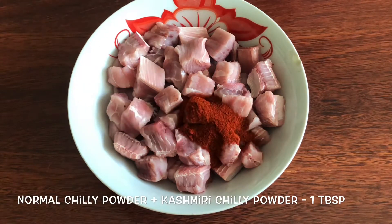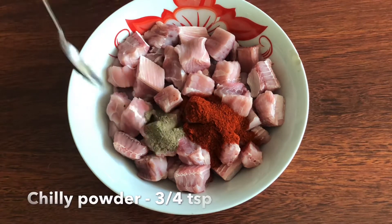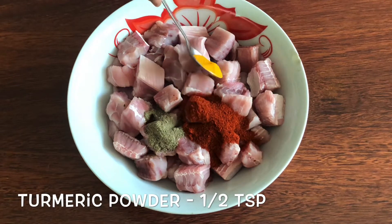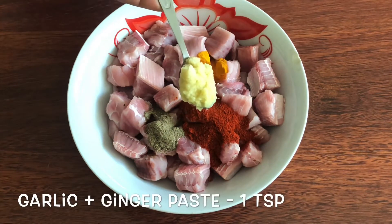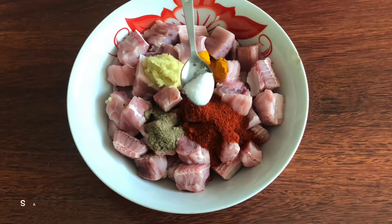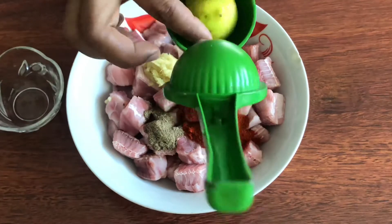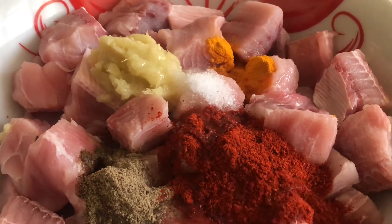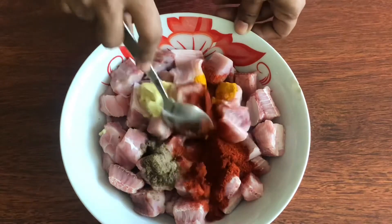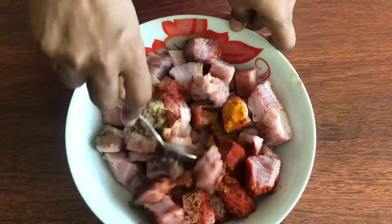Add 1 tablespoon of milk and 1 teaspoon of milk. In the middle of the paste, put 1 teaspoon of tea. We can put half lemon juice in it. We can mix it in the lemon juice in the middle of the paste.